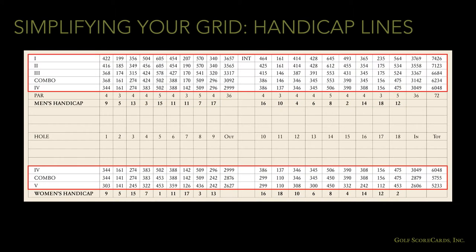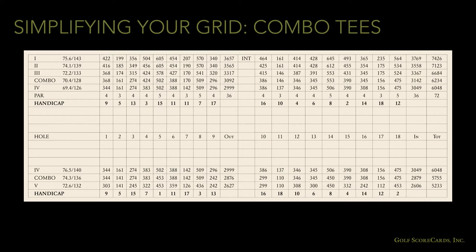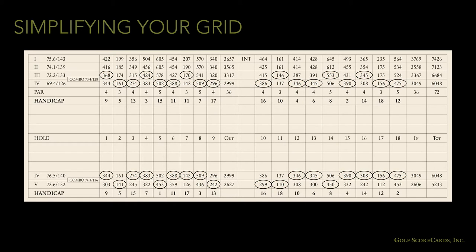Plus, if you separate the tee lines, it helps to identify the top tees as men's tees and the bottom tees as women's tees, especially if you include the genders on the handicap lines. If you are unsure which way would be better, ask your scorecard designer for their advice. If you've got combo tees, you can use an entirely separate row or use arrows, circles, or diamonds to indicate which tee to use.